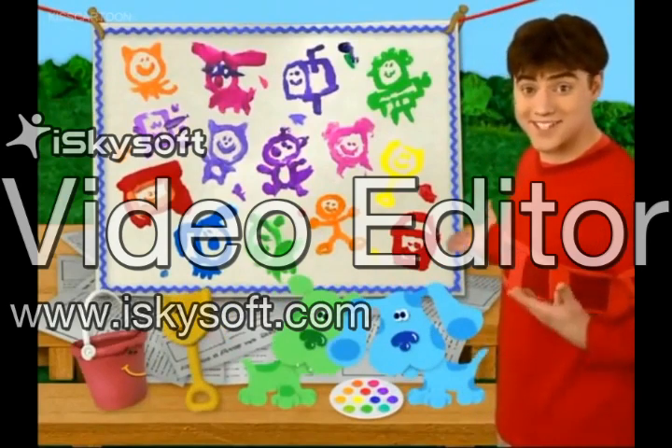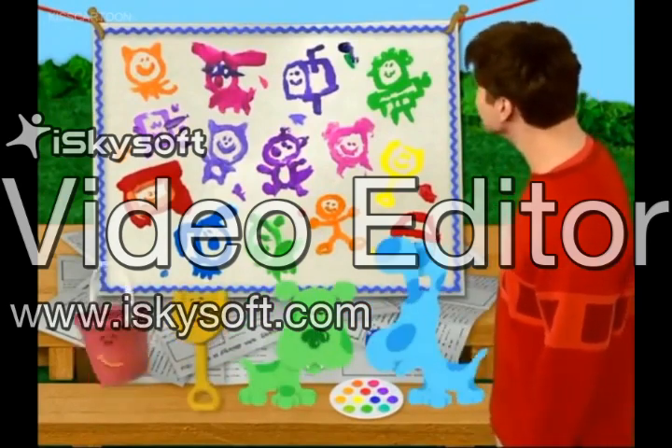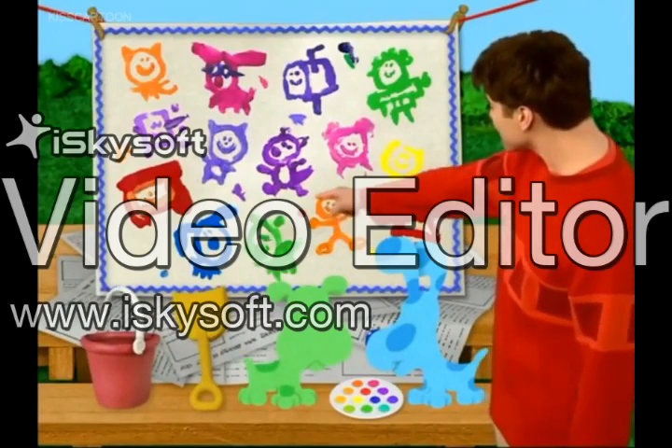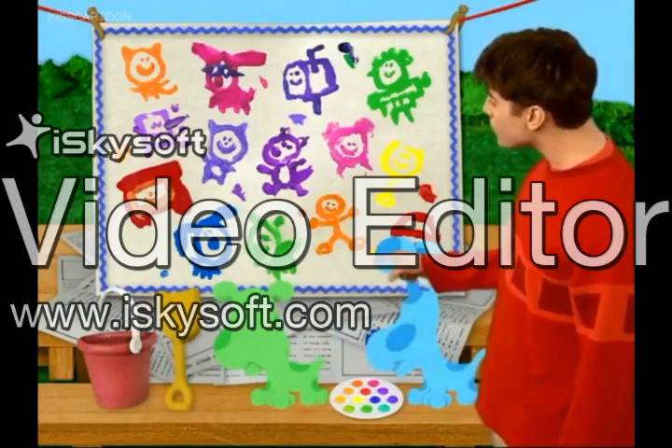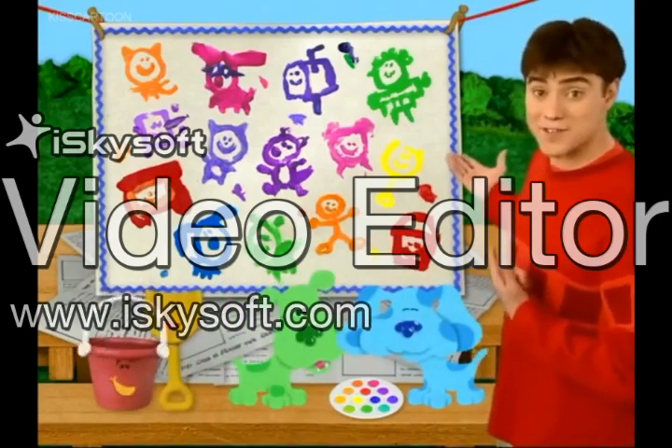Our portrait of pals is complete. Look, there's Green Puppy next to Blue. And there's you. And there's me and my green shirt.